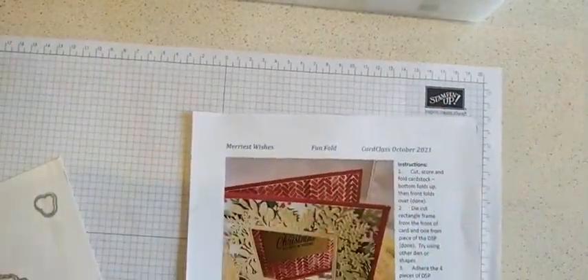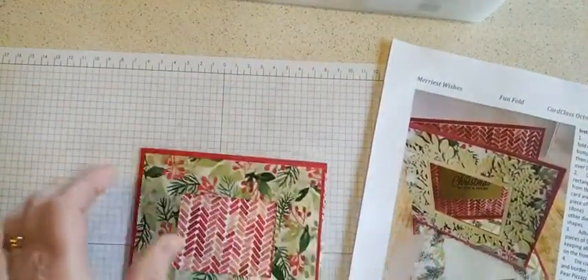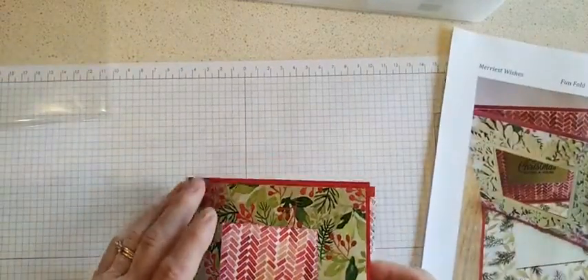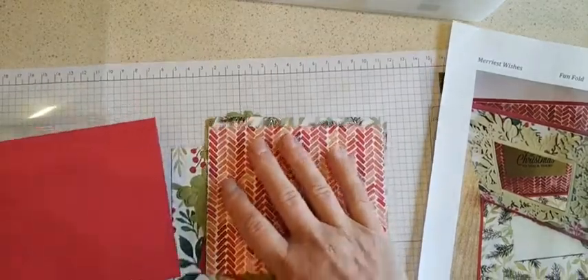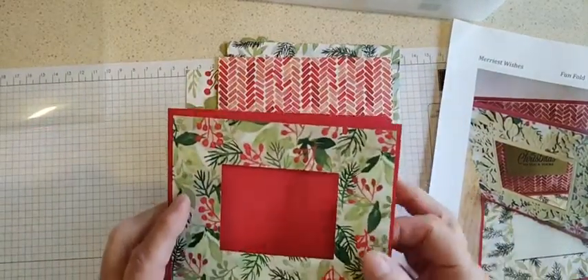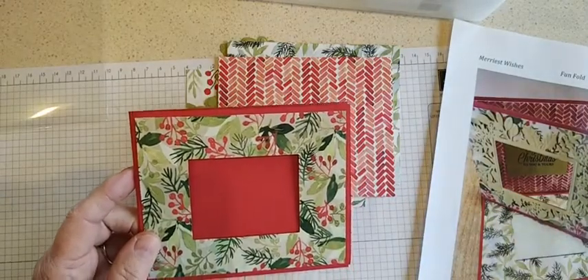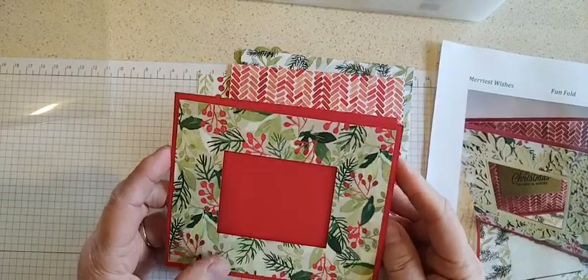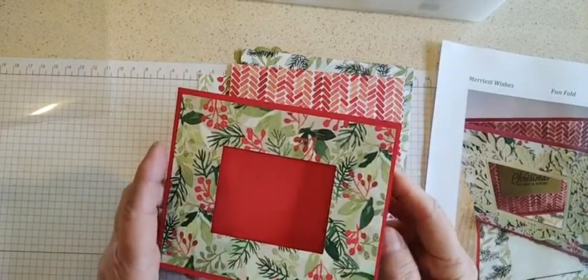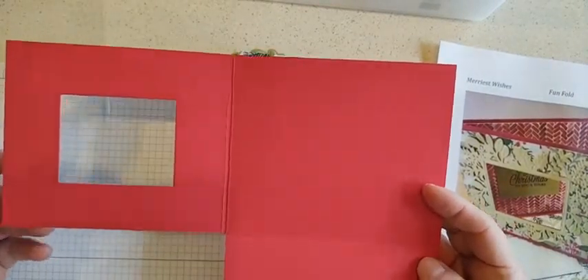I'll grab one of my kits — I do have a few kits left if you didn't get one. Most of this I had to do ahead of time so I could send the kits out and have them ready to go. To get all the die cutting done — I'm still trying to make the classes short so we can get in and out — most of the work has already been done if you get the kit.